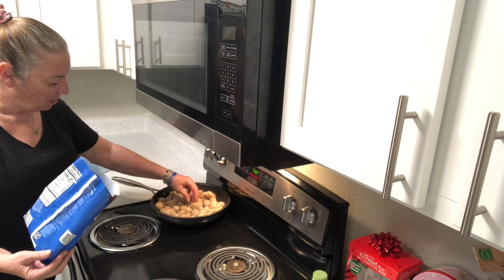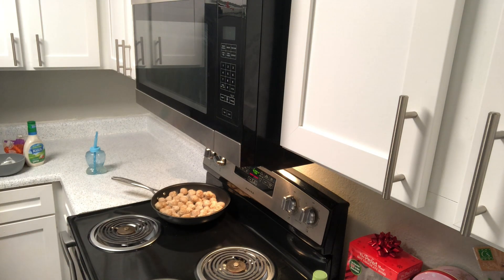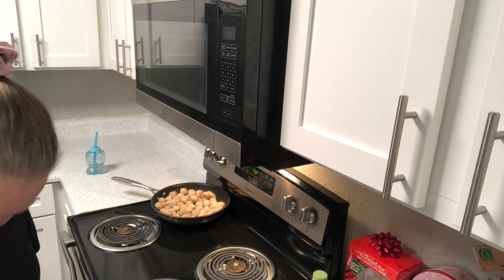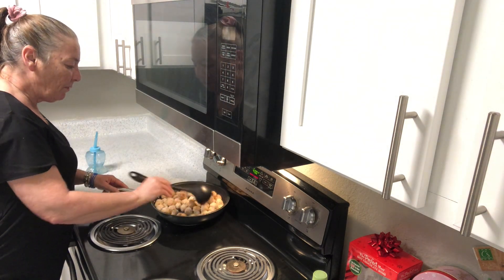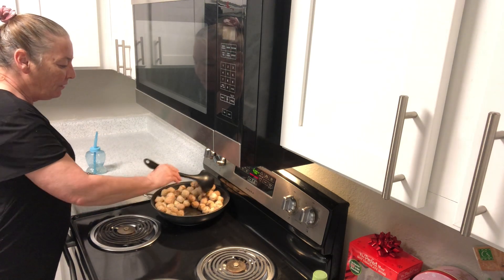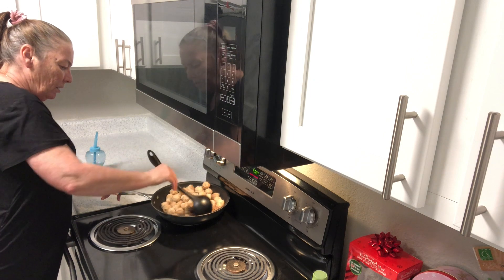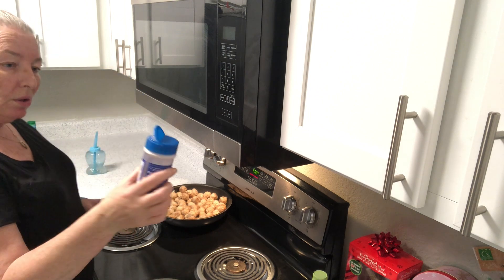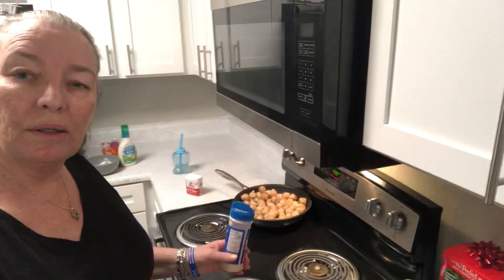Wow, I think there are more meatballs than I thought. We'll have to turn them around. You can put green onions in — it makes it more colorful. But all my vegetables already have a lot of color, so that's fine. I'm using the Celtic salt again — 32 different minerals.